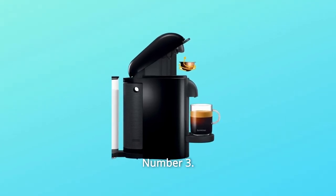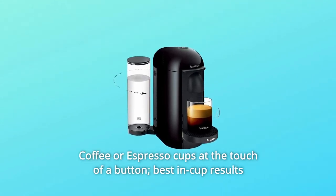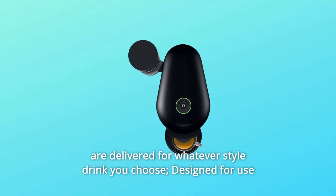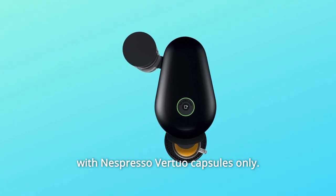Number 3: Single Serve Coffee Machine. Create barista-grade brewed single serve coffee or espresso cups at the touch of a button. Best in-cup results are delivered for whatever style drink you choose. Designed for use with Nespresso Virtuo Capsules only.